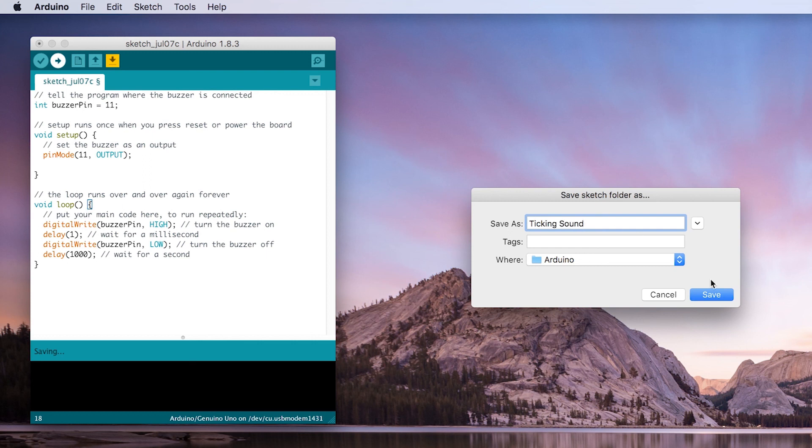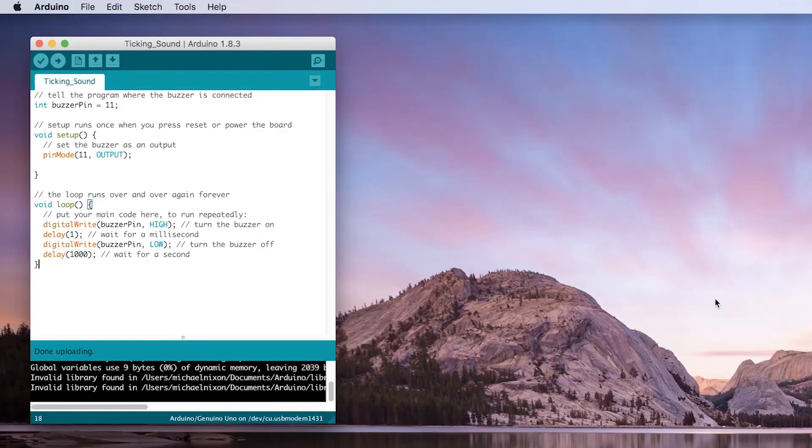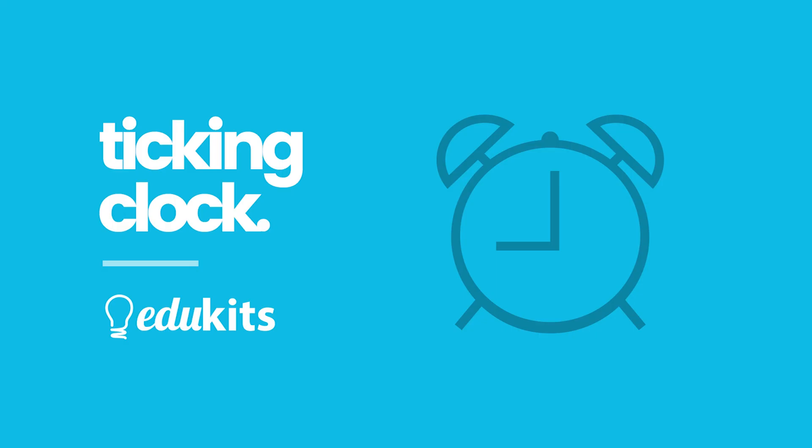The program will think for a moment and then you'll see some lights flashing on the board very quickly for a few seconds before turning off. You should now be hearing something very annoying. Congratulations, you built your first project with the Innoitron.